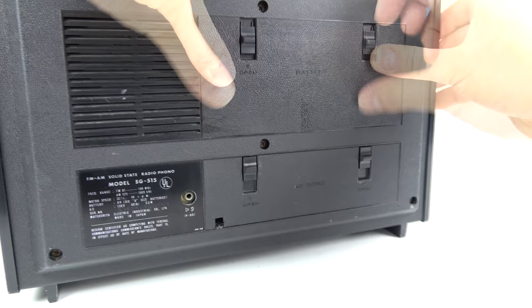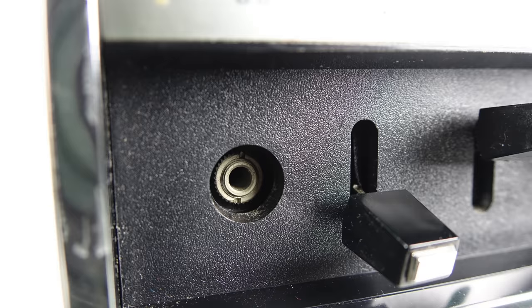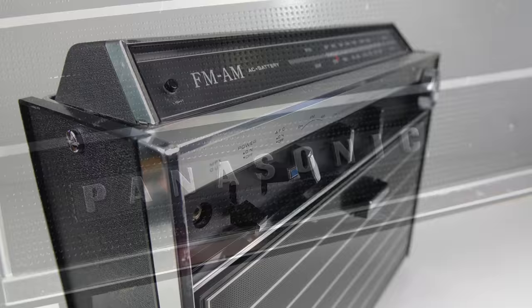If we look at the bottom left, there's an output for an additional external speaker. And also on the front we've got a headphone output. Now the headphone output is stereo despite the speaker on the device itself being mono - so if you were to plug headphones in, you can listen to your records played in stereo.